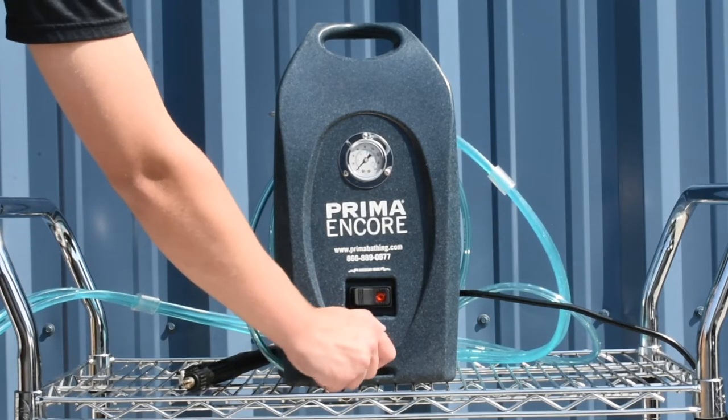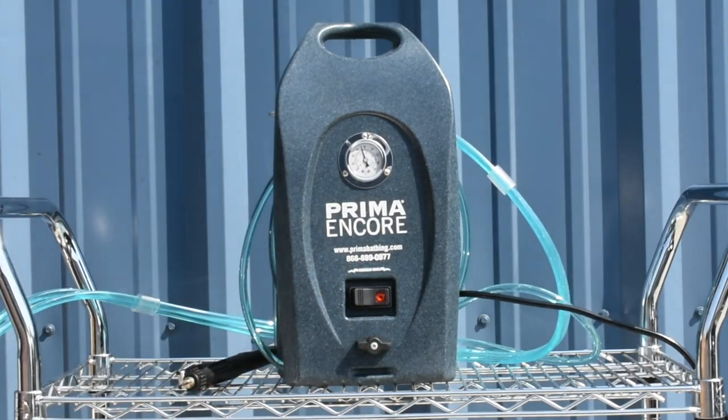Next, turn the valve to the horizontal position and spray out all of the water and vinegar solution out of the nozzle.